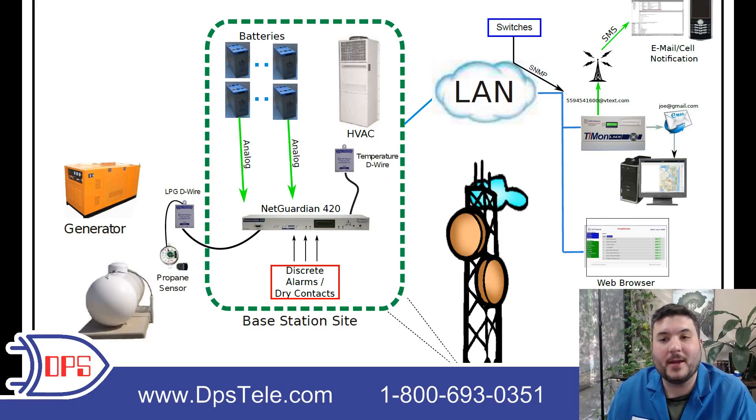This is a monitoring system that we built for a county government to monitor their police and fire public safety radio network. I'll walk you through the kinds of things we're monitoring, and then we'll talk about the outputs and how they get alerts when things go wrong.